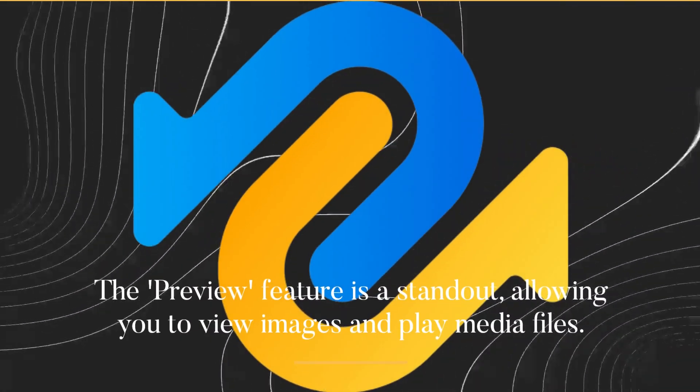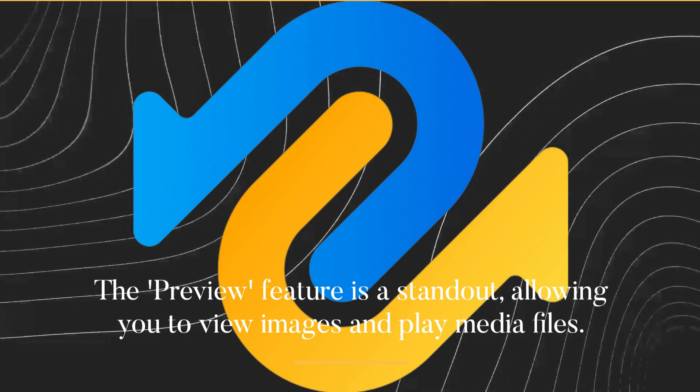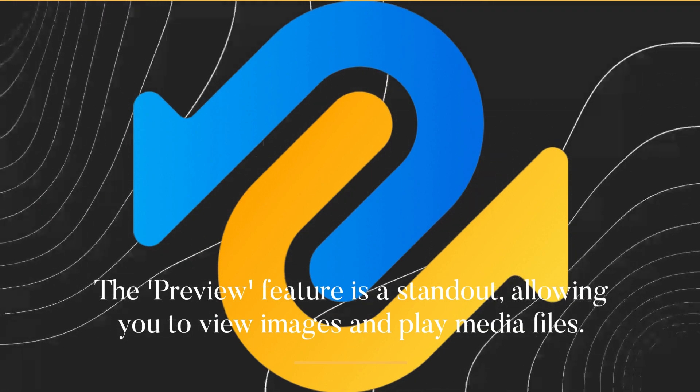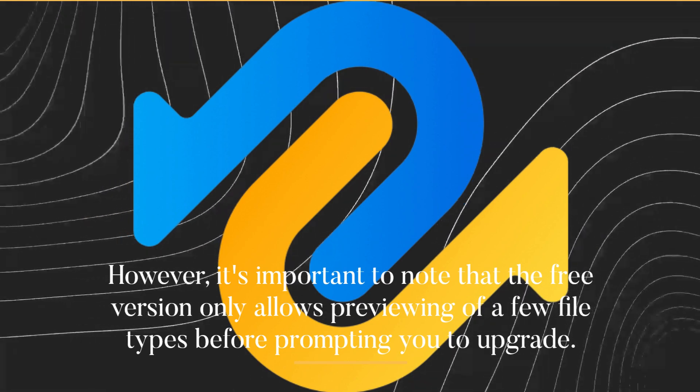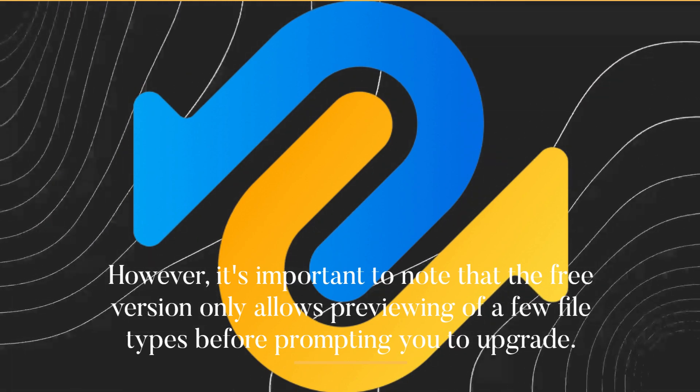The preview feature is a standout, allowing you to view images and play media files. However, it's important to note that the free version only allows previewing of a few file types before prompting you to upgrade.